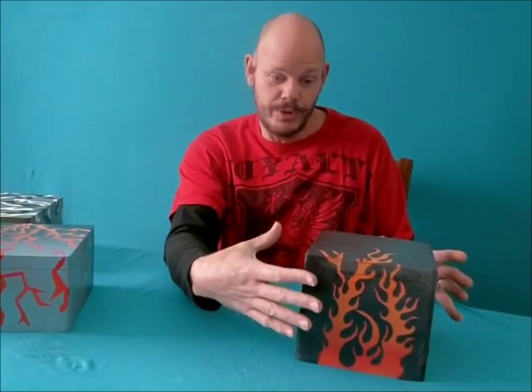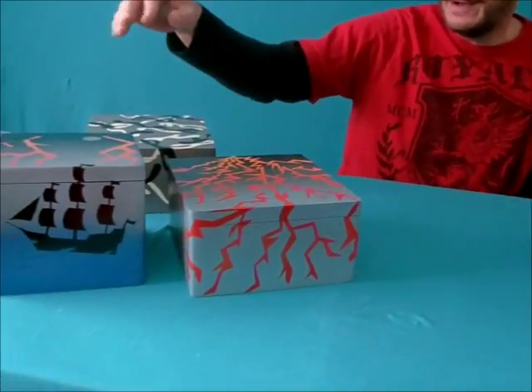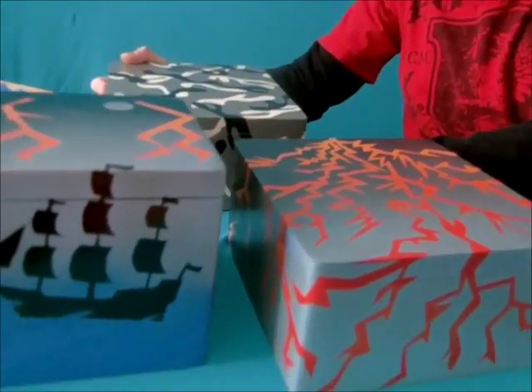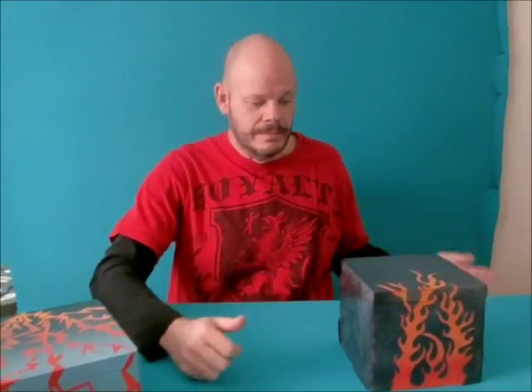Hi and welcome to the DIY Family Channel. I'm Steve, and the project I'm going to show you today is a multi-layered spray paint job, which I did on a wooden box that I made. You can use a box, a piece of wood, or whatever you want — this technique can be used for many different things. These boxes here are some that I've already finished: this one has a lightning theme, this one has an outline of a pirate ship, and this box back here is a camouflage box.